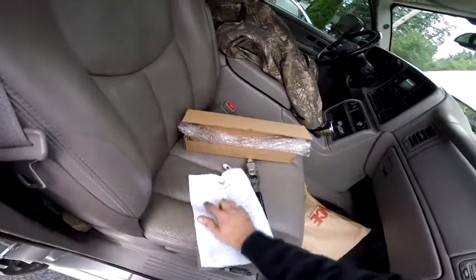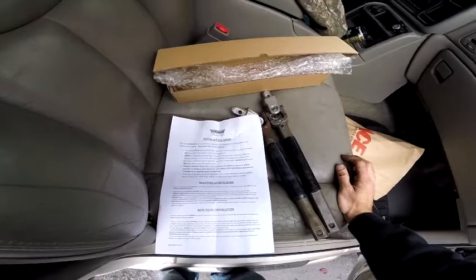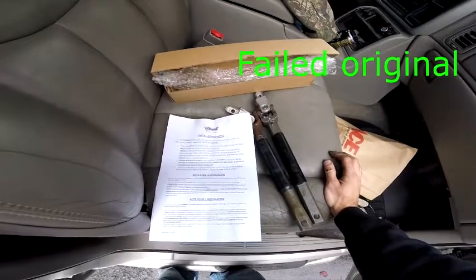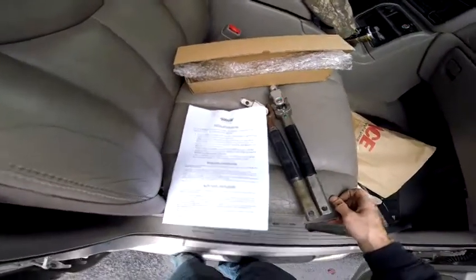I was reading the instructions, it's kind of funny. It says: 'The new Dorman steering shaft is an upgrade unit designed as an improvement to the failure of the original.' Please take note of that. Interesting, isn't it?